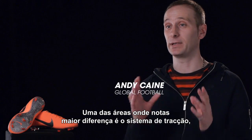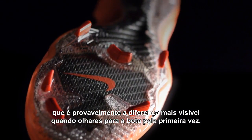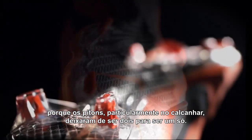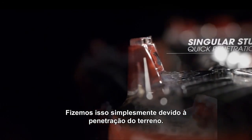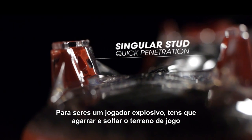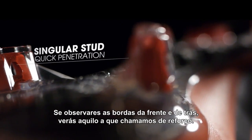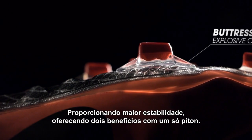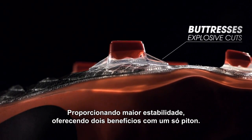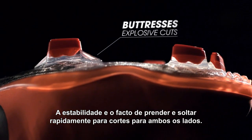One of the areas you're going to see the biggest difference is the traction system, and probably the most noticeable when you first look at the boot — the studs have gone from, particularly in the heel, two studs to one stud. The simple reason why we've done that is penetration. To be an explosive player, you need to be fast in and fast out of the ground. If you look at the front edge and the back edge, there's what we call buttresses. They provide that stability. So you really get two things in one stud: fast in and out, and fast stability when cutting left and right.